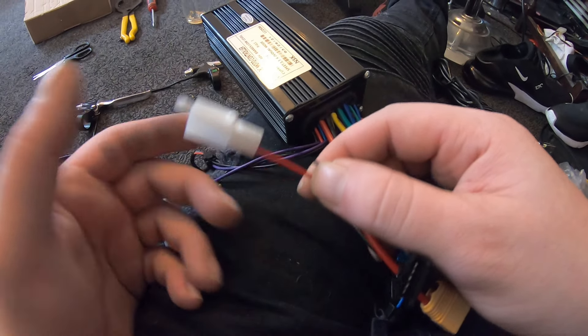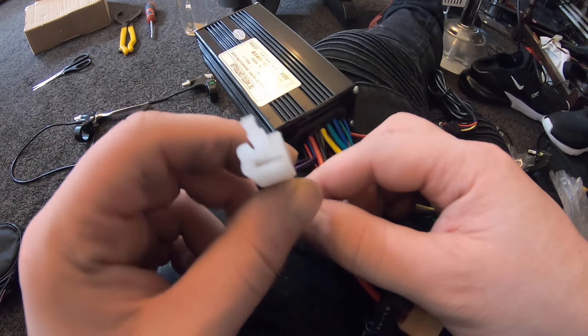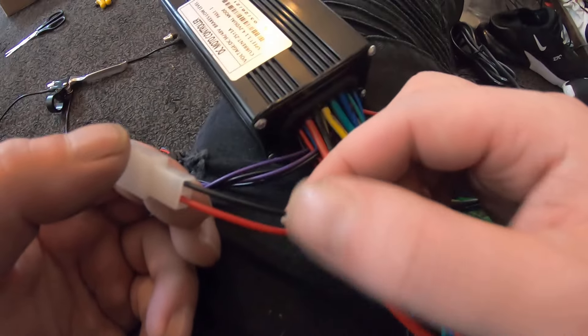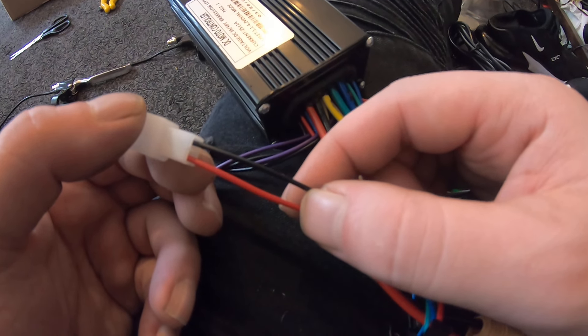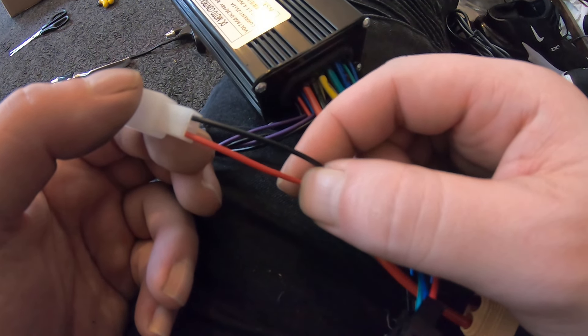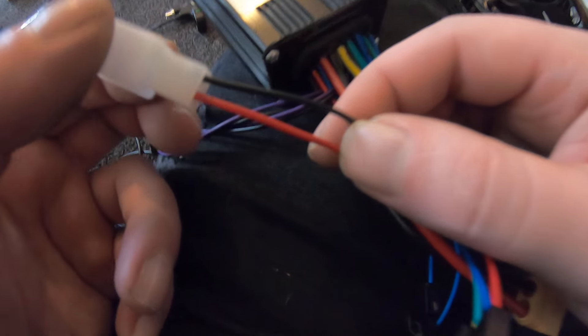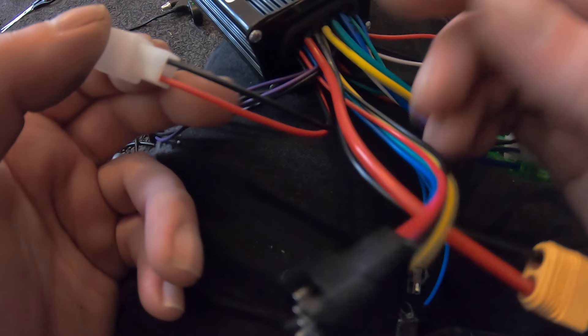Over here we have a red and black wire which is for auxiliary power. I could add a light to that — put a light on the bike if I wanted. Or if I have a USB cable, I could connect that up and charge my phone through USB using these two wires.